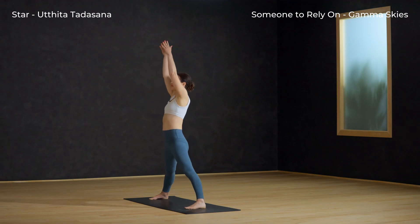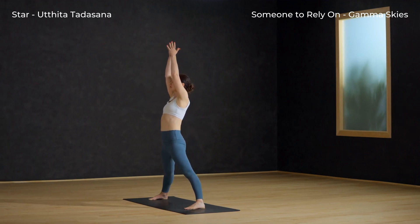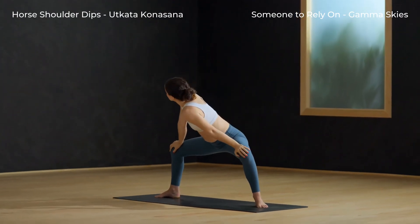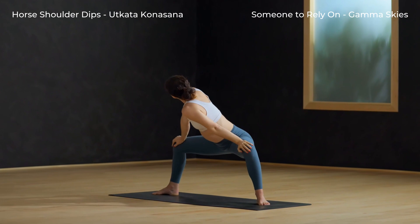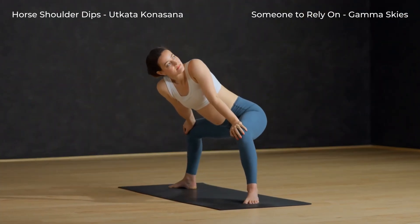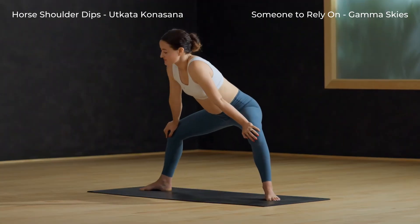Star pose — left toes facing, inhale, hands to high prayer. Horse shoulder dips: toes out, sink the hips, hands to inner thighs. Dip the left shoulder down, then the other side — dip the right shoulder down. One more round on your own.